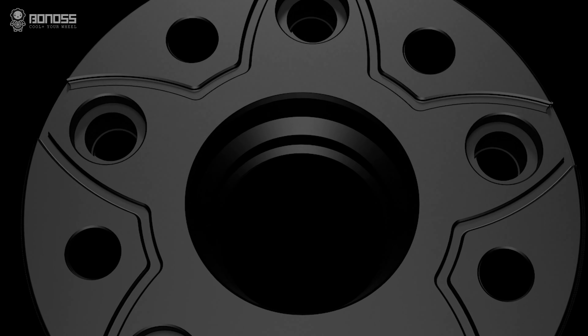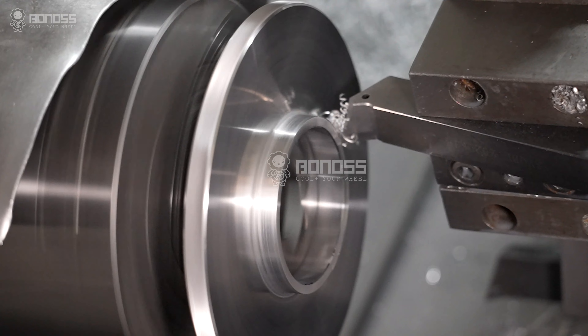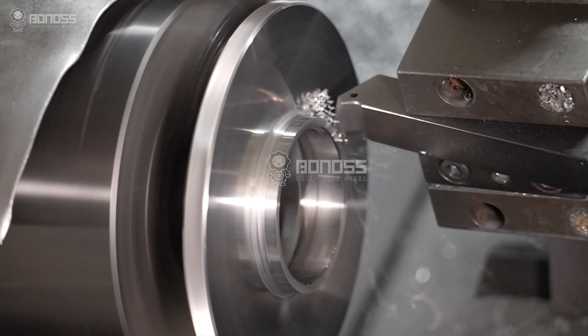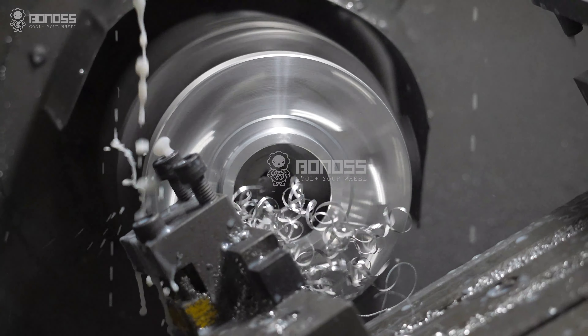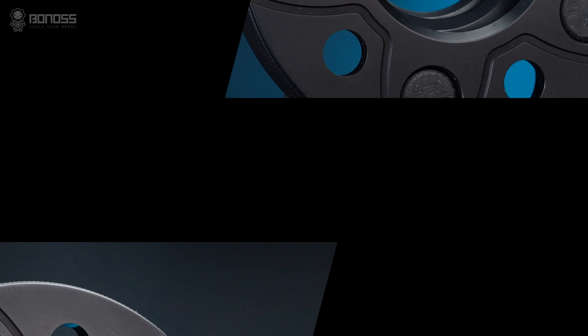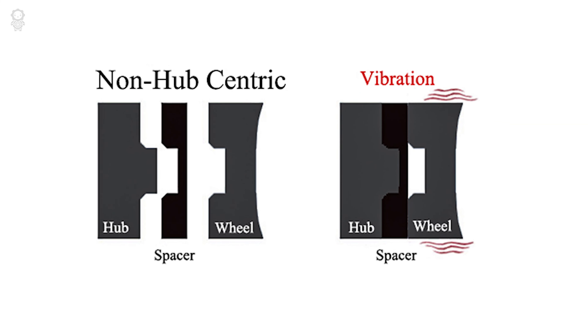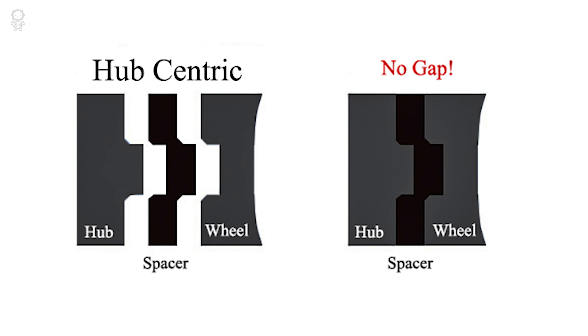HUB central wheel spacers offer a better system of support and stability. They're designed to make a snug connection between the wheel and the vehicle hub, reducing the high-speed vibration and ensuring safer driving. Compared with others, the multi-stage hub central design makes the installation more fitting and safer.